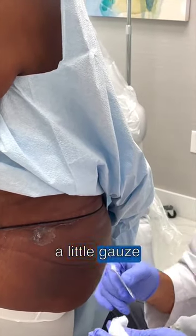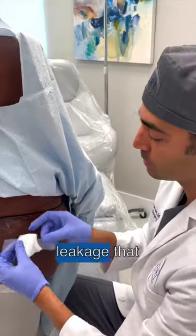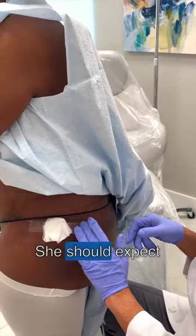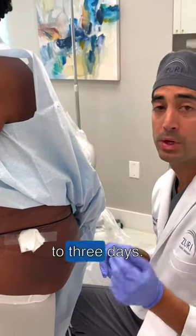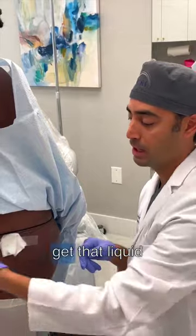We're going to put a little gauze bandage on for her, and that's going to help with any little bit of leakage she's going to have over the next two to three days. She should expect this little hole to close in about two to three days. Meanwhile, get as many massages as you can to help get that liquid out and give you the best result.